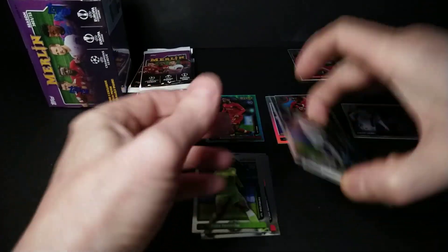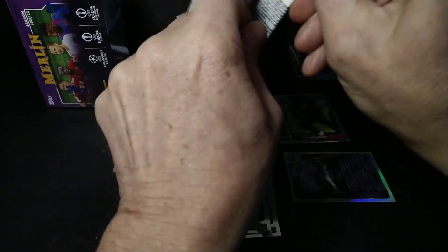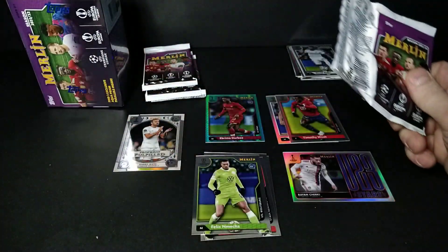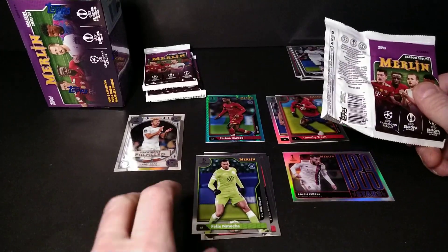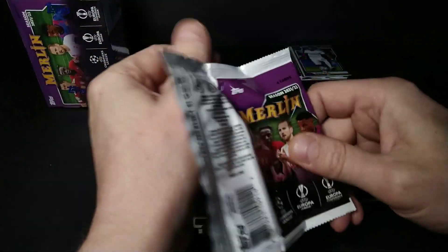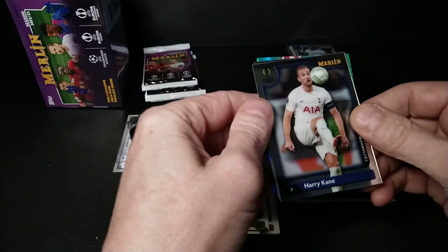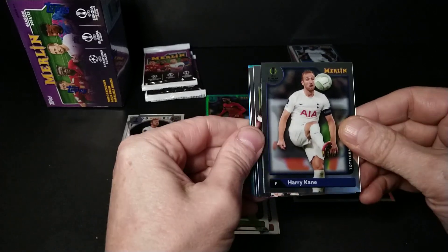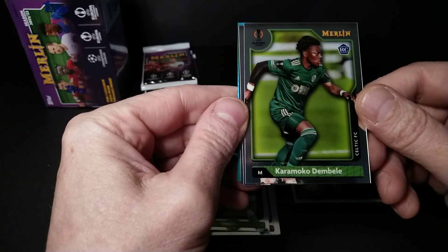We'll organize the cards here. Let me turn that fan off — it's kind of noisy, got the furnace coming on right by the vent. All right, she's quiet now. Harry Kane base card to go with the insert, and Karamoko Dembélé rookie.